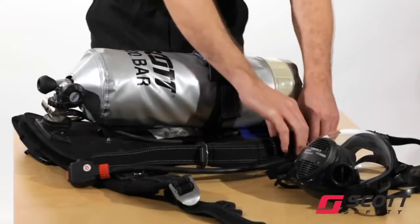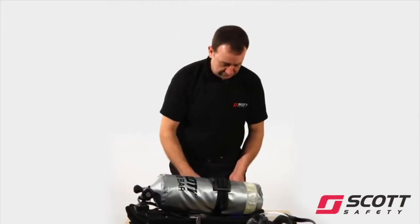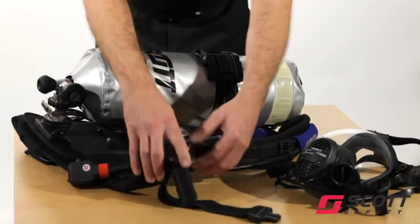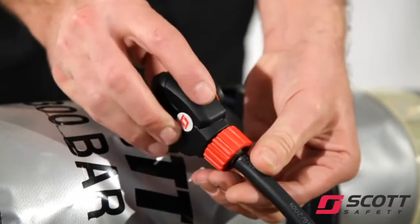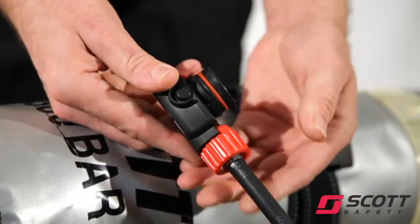Check that the ACS is clean and in good condition and hoses are retained. Fully slacken the waist belt and shoulder straps ready for use. Check that the red bypass knob is turned off and press the black rubber reset button. Check the orange o-ring is clean and in good condition.